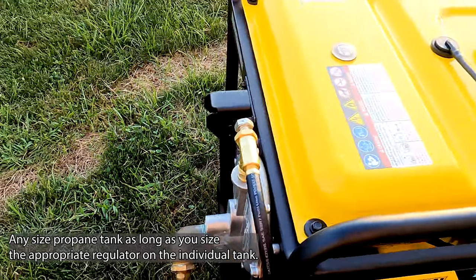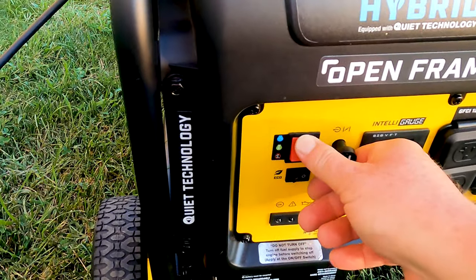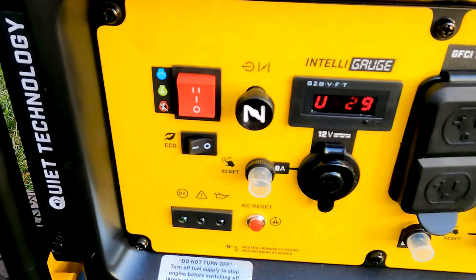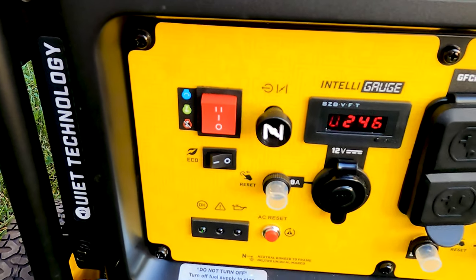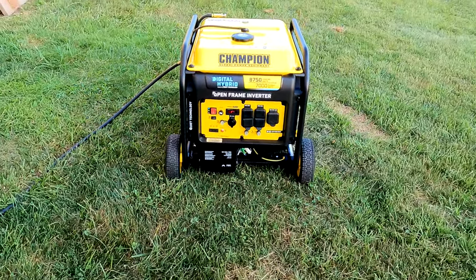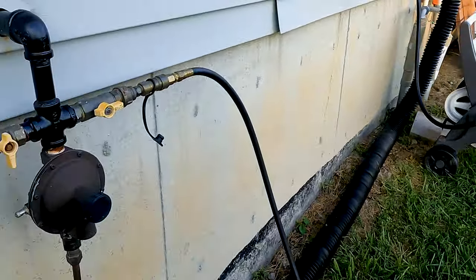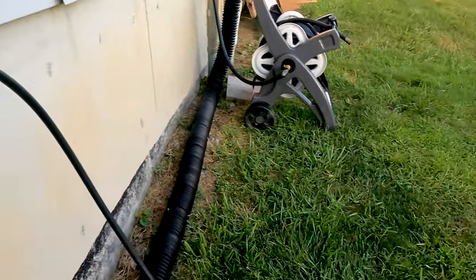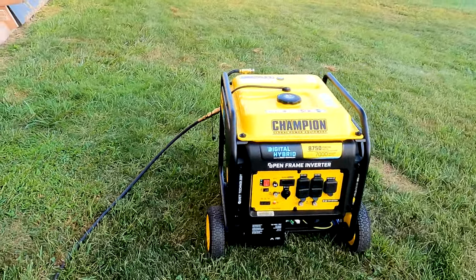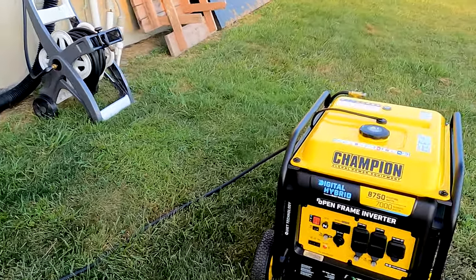I can smell the gas. Now all you do is turn it on. [Generator starts.] Turn it off now. [Generator stops.] You can see that when I turned off the gas the generator almost immediately turned off.